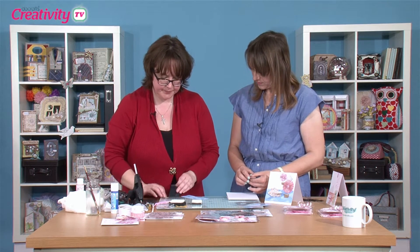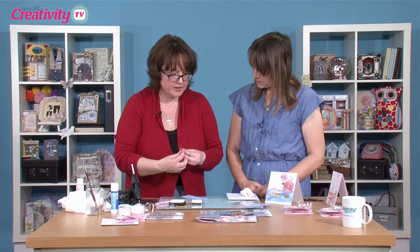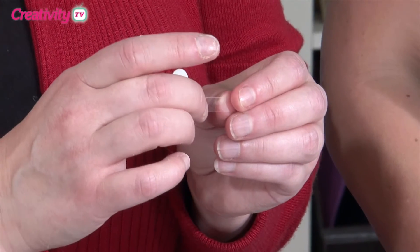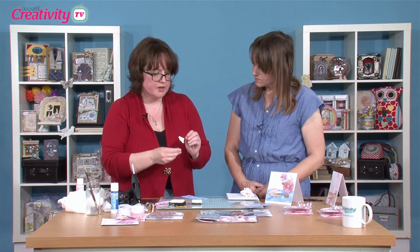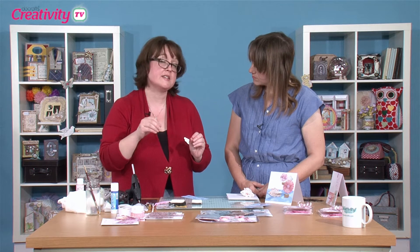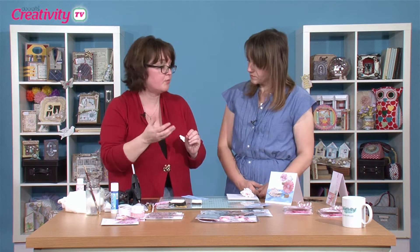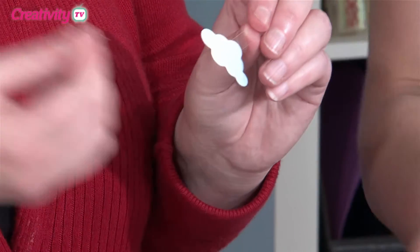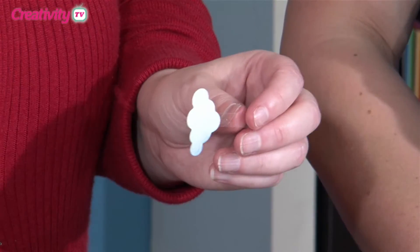Just pop a blob of hot melt glue on there — you can do it with 3D foam as well, that will work really nicely. Just stick that on and wait for it to dry. Do be aware with hot melt glue when using acetate — make sure you do a test first, because you don't want it to burn through. Just let the glue drop onto your acetate, don't press the end of your gun into it.